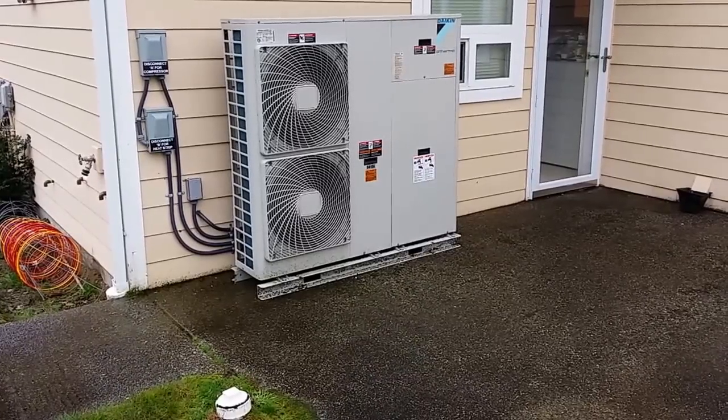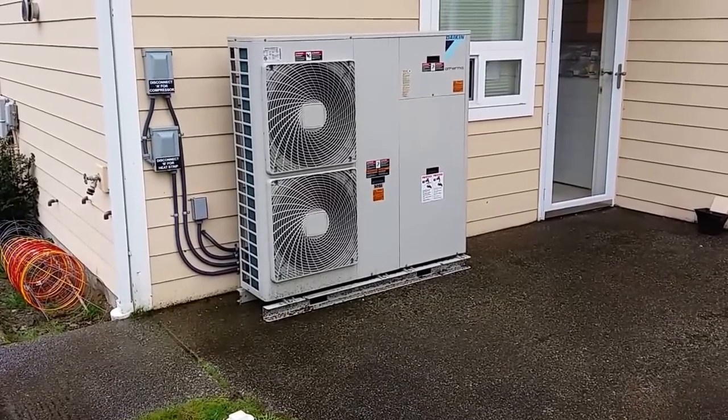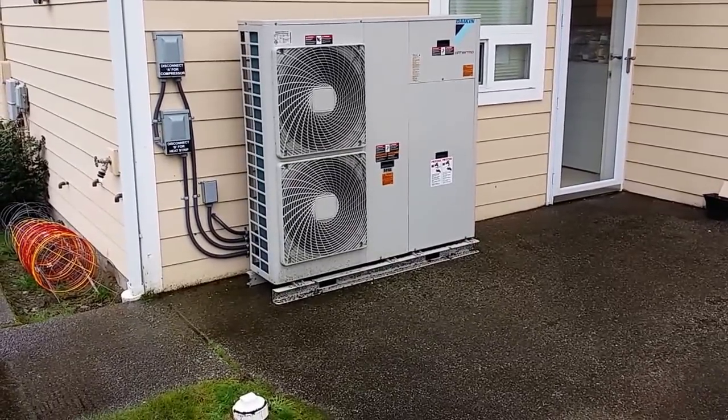This is the volume that you're going to get out of an Altherma system. It's pretty close to any kind of double-stack ductless — that's all it is. It's a double-stack ductless like the RMXS SuperMulti or any of the VRV stuff.